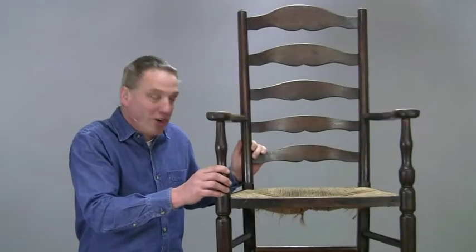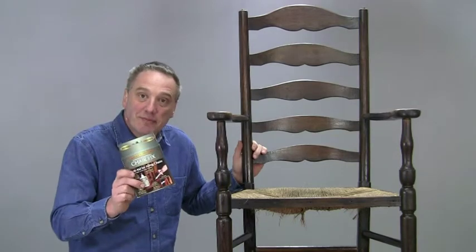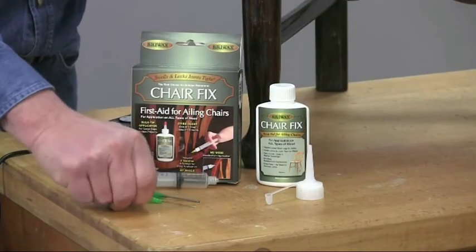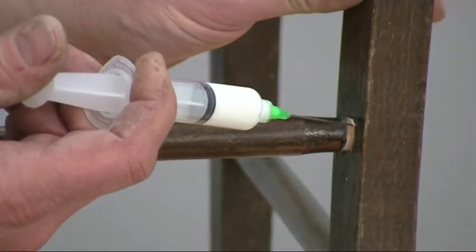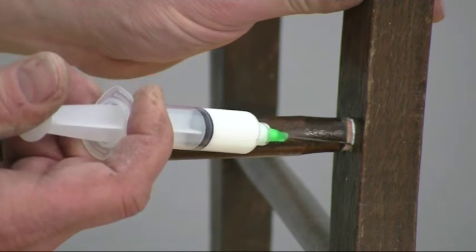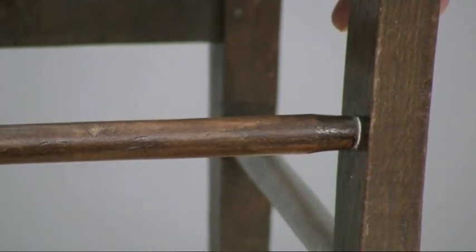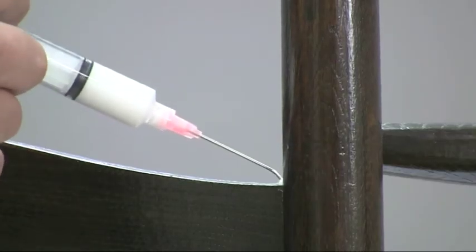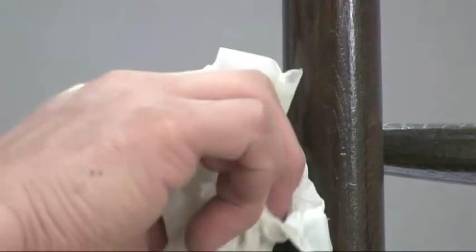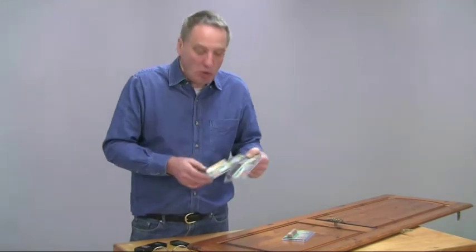If you've got a wobbly chair or table, then Bryowax Chair Fix is the answer. It comes with a syringe and a set of needles to get into all those awkward places. Its unique formula swells the joints making them as tight as when they left the workshop or factory, and then it seals the wood preventing further shrinkage. The repair is strong and permanent. This is great for all types of wood where round or square tenons join, such as tables, chairs, staircases and other wood furnishings.